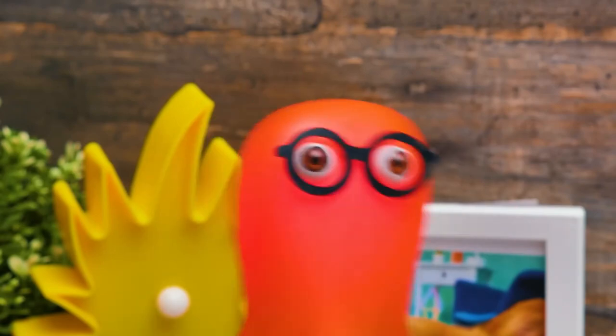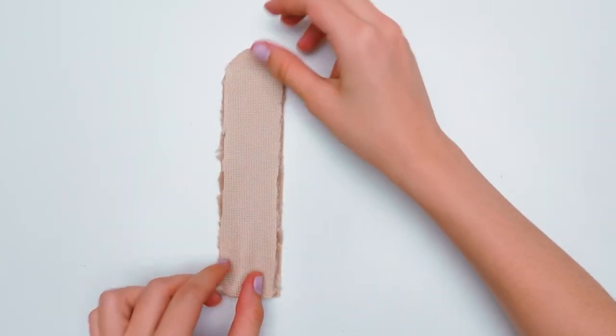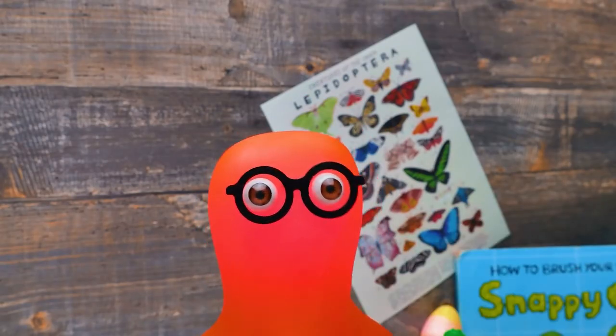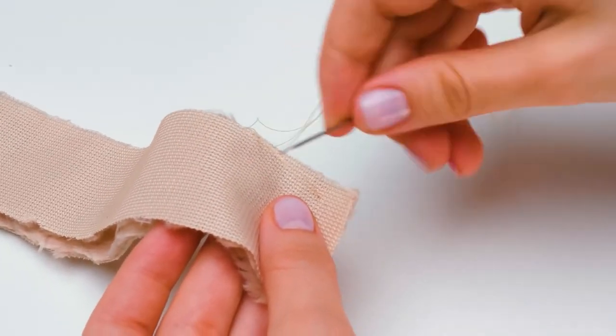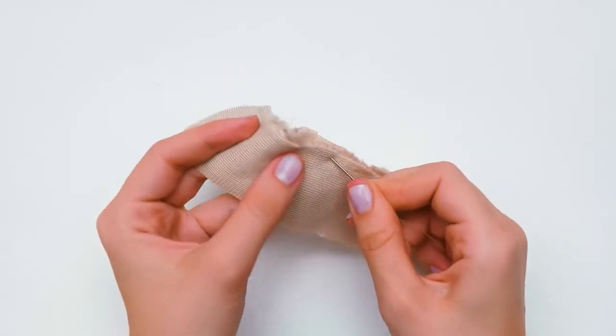It will take forever! I can show you how to do this! I even brought this pretty thread for you! Thanks! And here's the needle! Guys, don't forget about safety while working with sharp objects — needles are not toys! Or feel free to ask an adult to help you at this stage!